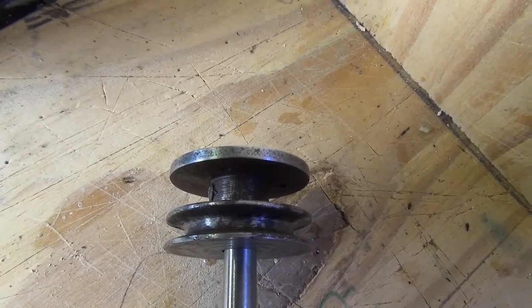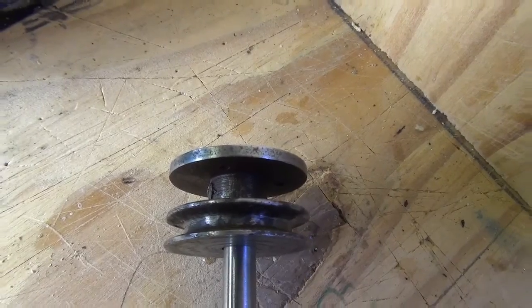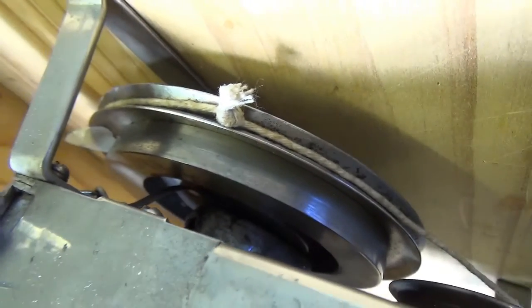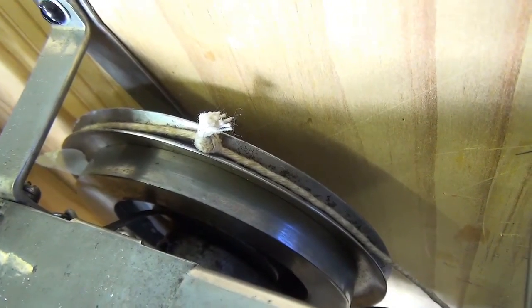So that's the motor pulley — not yet on the motor at the moment. And then that pulley behind the mechanism is the large drive pulley. You'll see I've got some string on there.